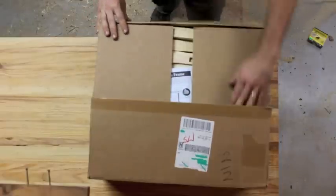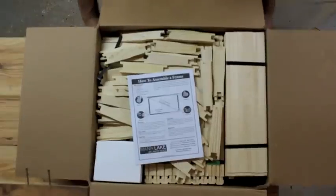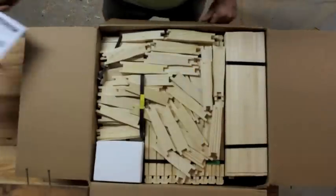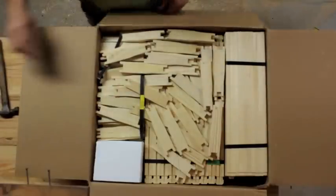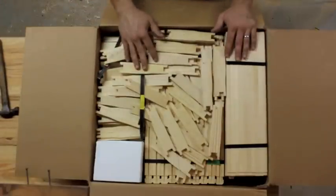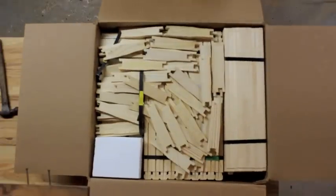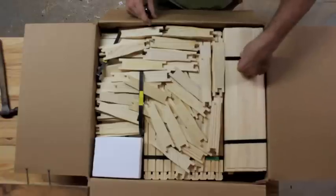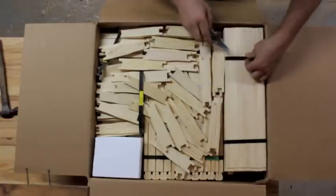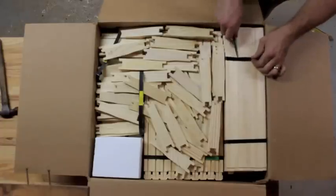It's that time of year again — we are getting ready for the spring nectar flow around here, and it is time to assemble a whole bunch of hive frames so the bees can continue to expand their hive and start putting up nectar. We can hopefully start extracting honey in June or July, but the most important thing is to give the bees something to put their honey in, and that involves building frames for them to build comb on.